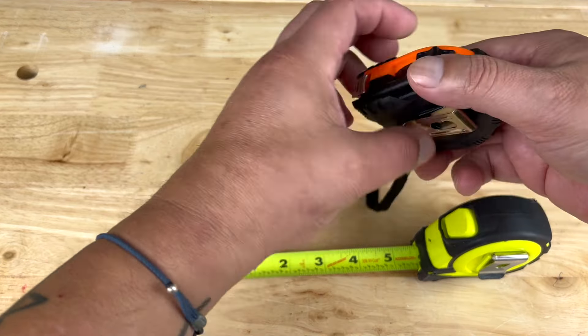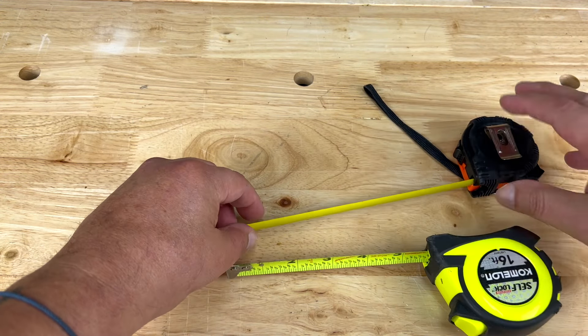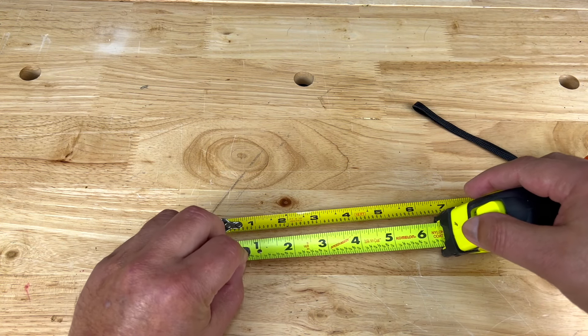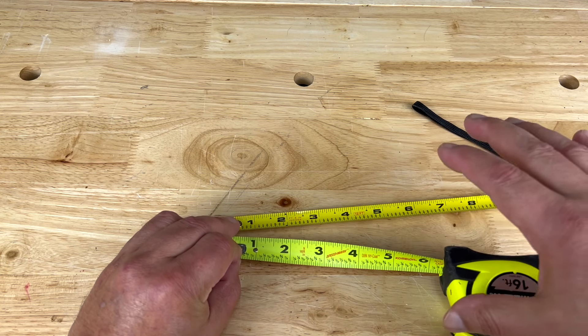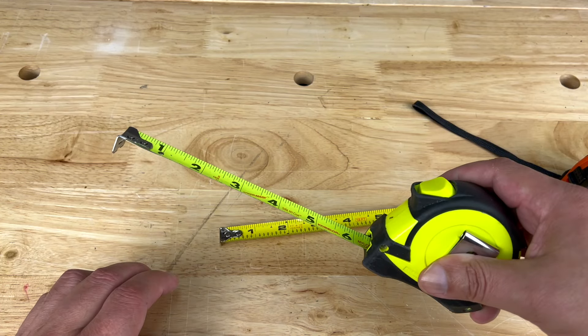When you're working on a project, make sure you stick to just one measuring tape throughout the entire project. I have multiple tape measures, but you want to make sure that they're aligned with each other. In this case this one lines up, so I could use two for one project, but it's safer to stick to just one tape measure.